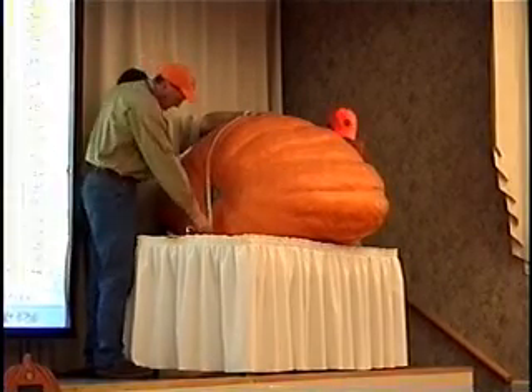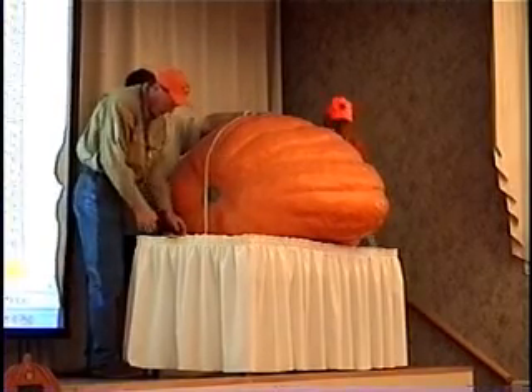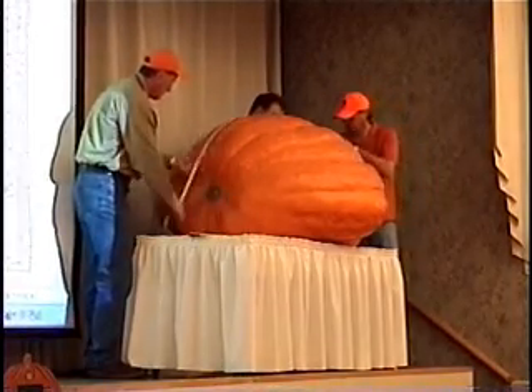Are we straight down? Very good. 99 inches — we're going to put 99 inches on that. Go ahead and rotate that 90 degrees real quick, please. We're going to do a side-to-side measurement.